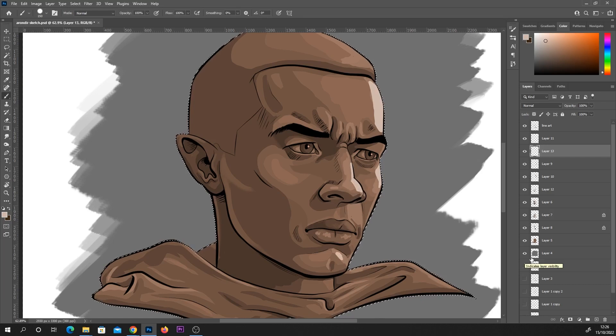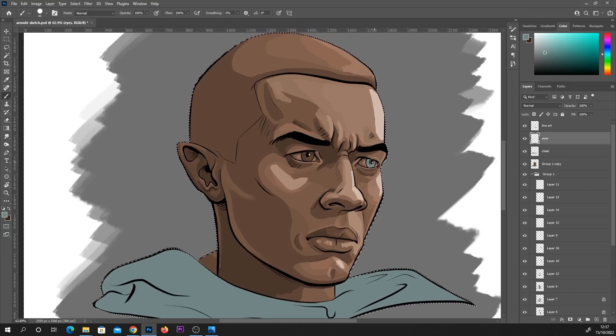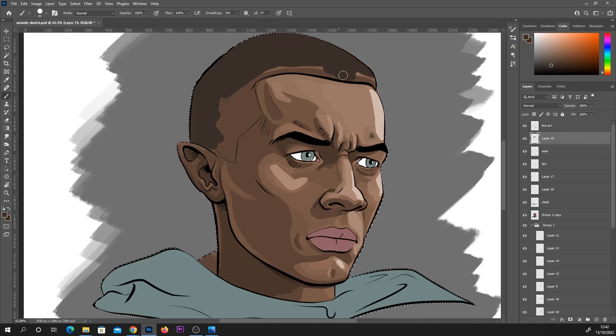Once I was happy enough with the values, the next step is to have different colors on different layers. For example, I separate his cloak onto a separate layer and color it blue, his eyes onto a separate layer, his lips on a separate layer, and his hair on a separate layer. It's quite comical looking at this stage before I've added layer effects — it kind of looks like he's a drag queen with some really strong makeup on the lips.